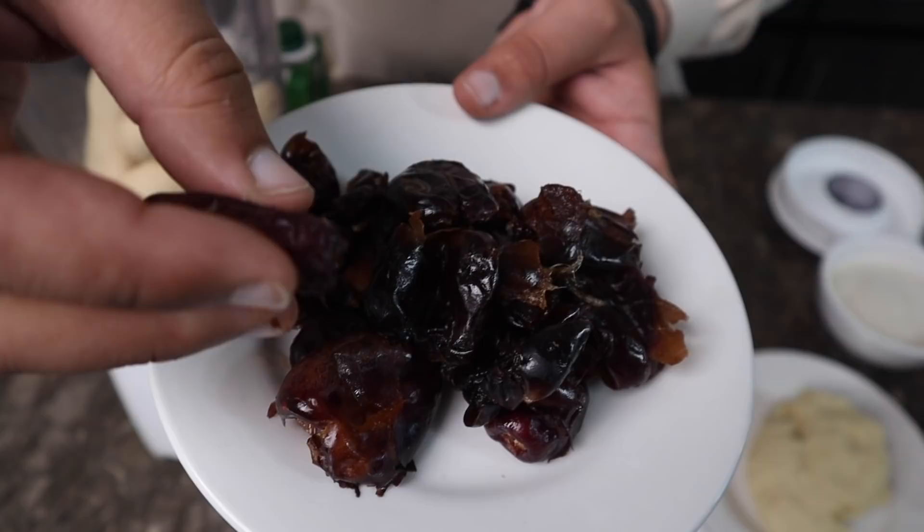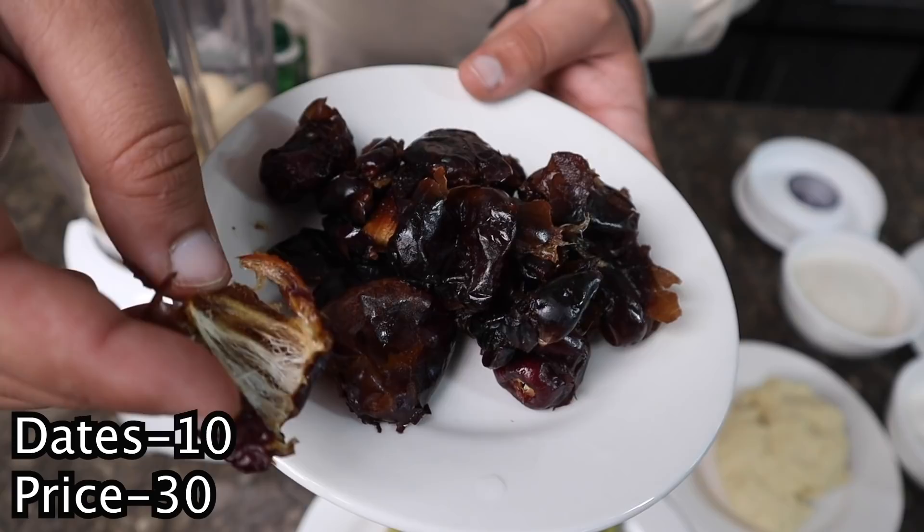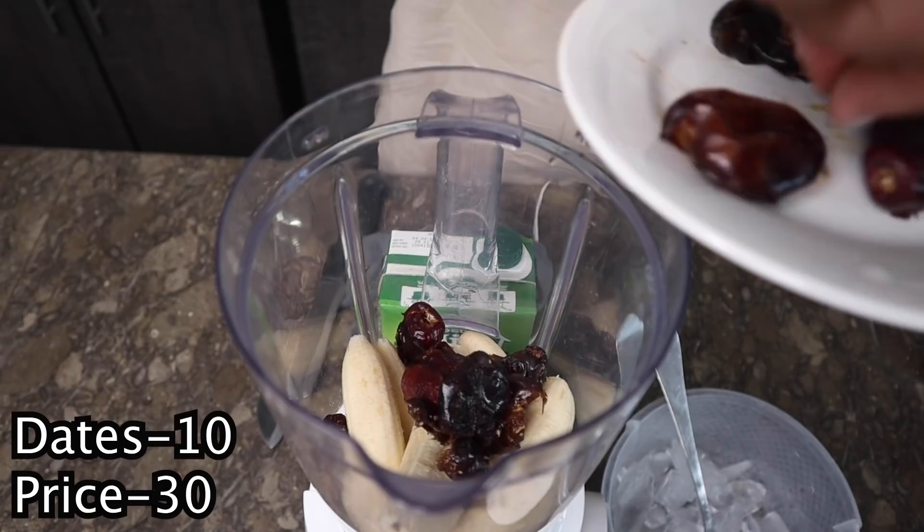The kale is a little hard and it does not have a very strong flavor on its own, but combined it is not a bad taste at all.